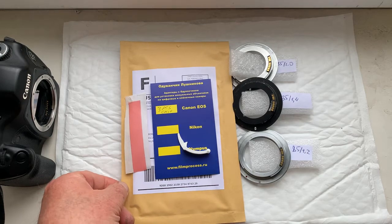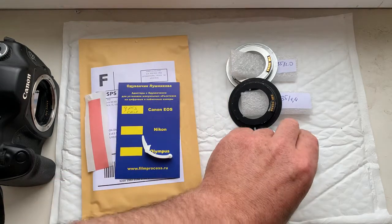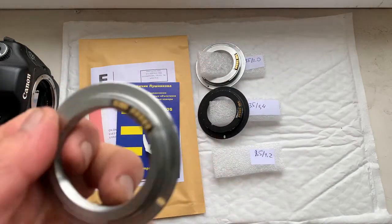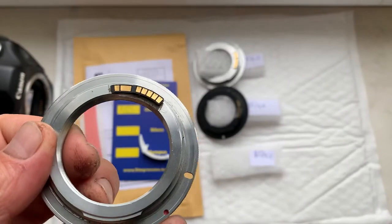Hello Ron, this video is about your chips. Now I check each chip in my camera. Look, this is the first chip.